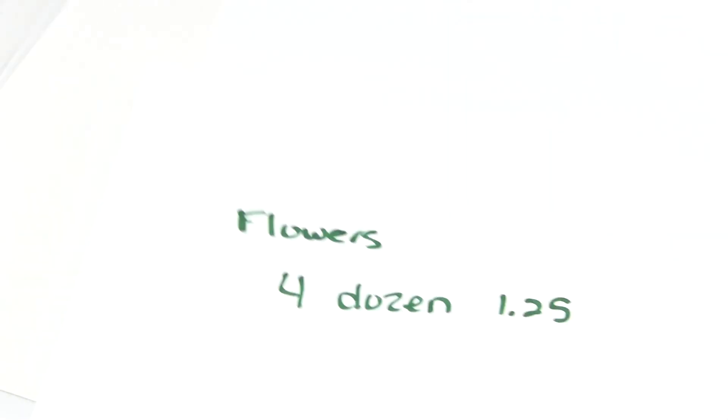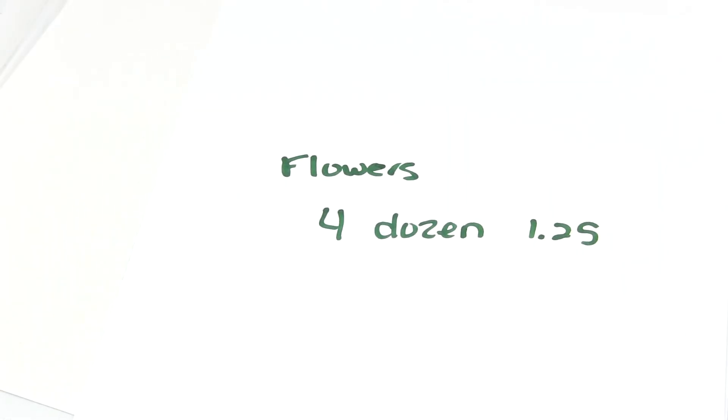So there you have it. Thanks for watching and I'll see you over at the store. Don't forget flowers — four dozen for $1.25 while they last. I will be getting some more of the Mulberry paper ones in — those sold out, most of them sold out already, but there are a few left in the store. Thank you guys, have a great day.